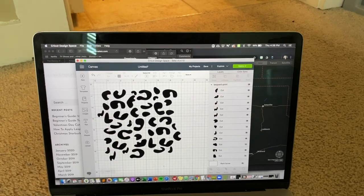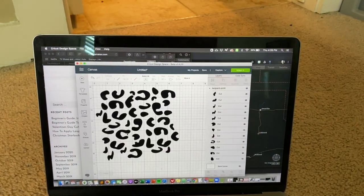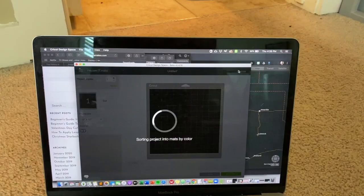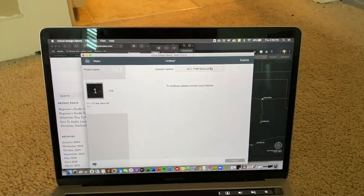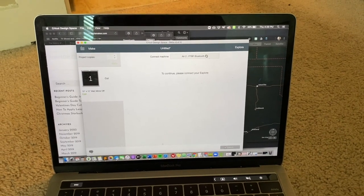I then turn it to black and size it, making sure I have it exactly how I want. What you want to make sure you do is hit the weld feature so that it stays in that same position. Then I take it on my computer and let it connect to Bluetooth.